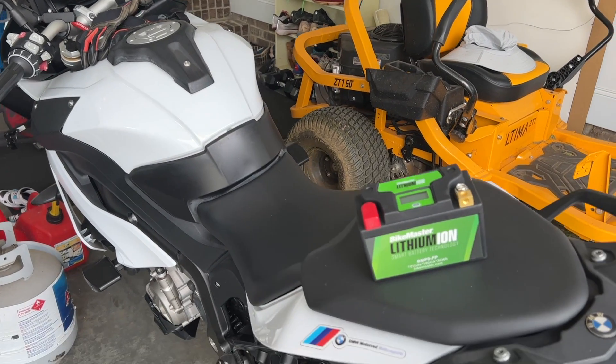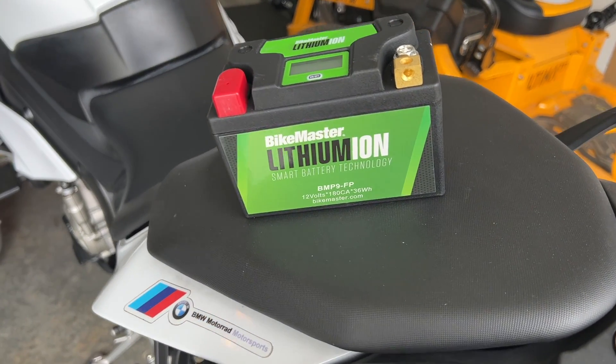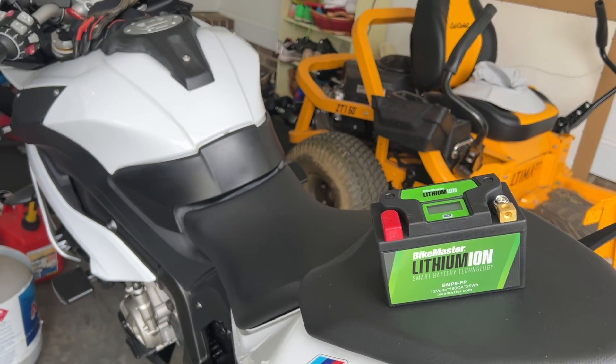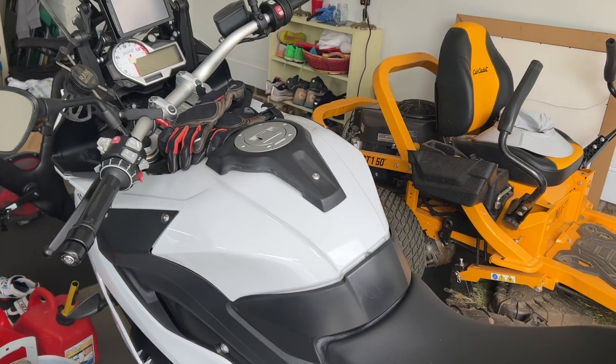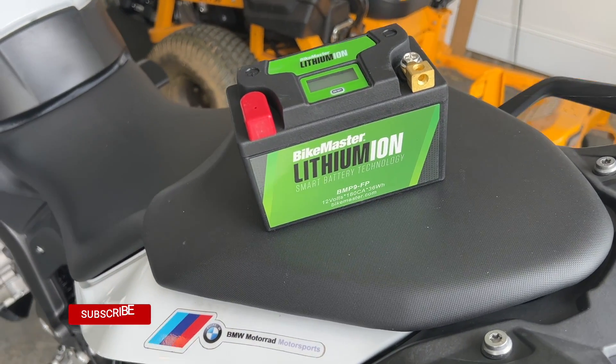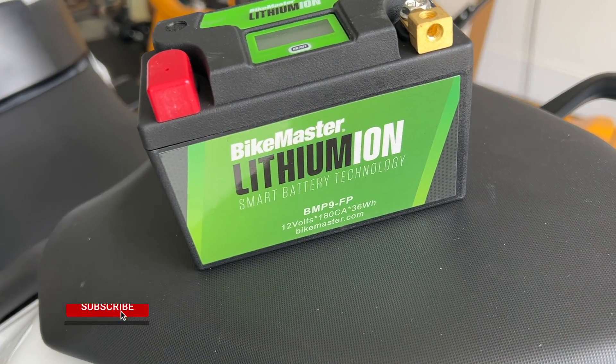Hey guys, welcome back to the channel. Today I am going to be replacing a dead battery on my 2016 BMW motorcycle. This is an S1000XR and the battery died and rarely works anymore. So I did some research and found out that a lithium-ion battery seems to be one of the best replacement options for this bike.